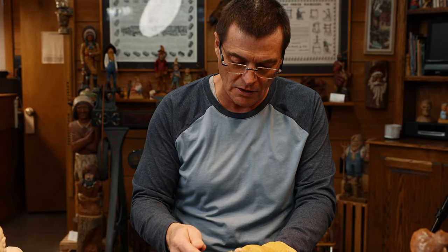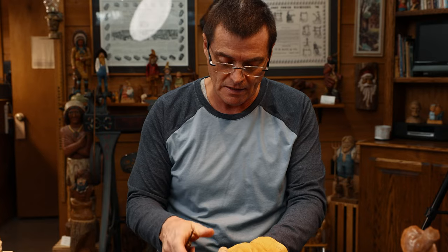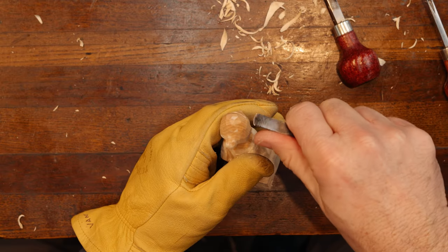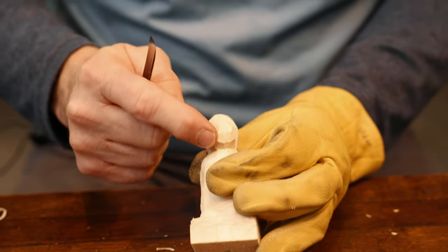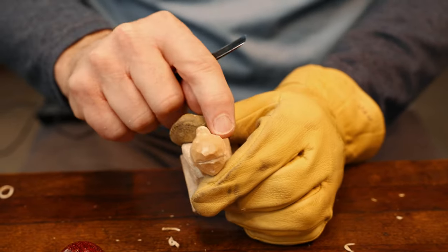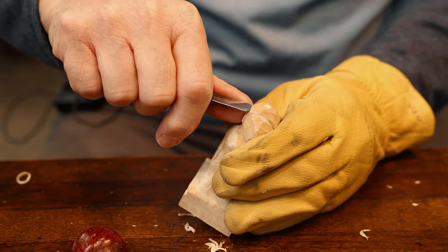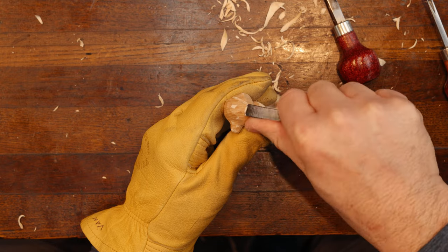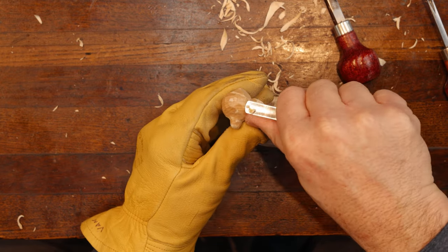I use a technique I learned years ago from Harold Enloe. Especially on a small project, it's really neat. We're going to twist and turn as we go. Here's her face, and this will be her hair in the bun back here. We're going to take our knife and just tweak it back and forth like that.